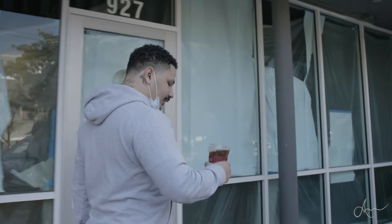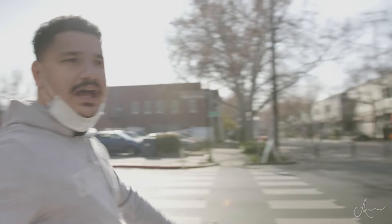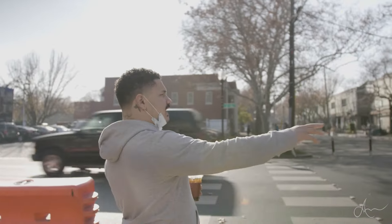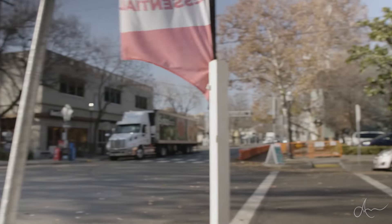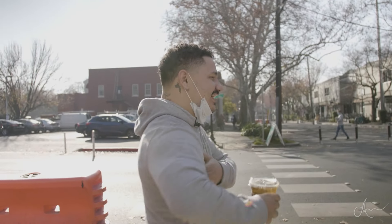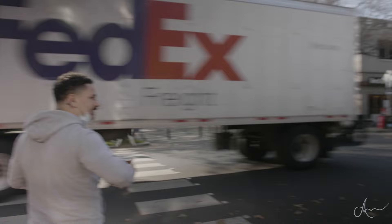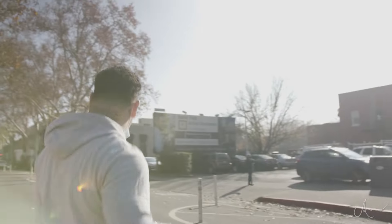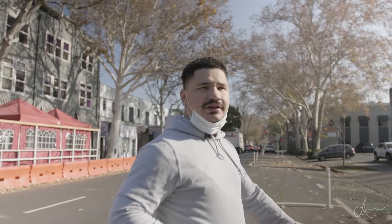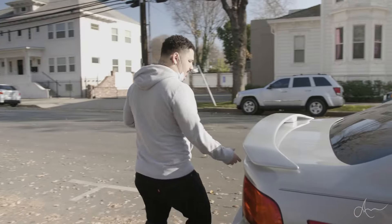First off, I think this is cool to show people the kind of area where I'd be tattooing at. We're in Midtown Sacramento right now — this is what it looks like. It's pretty laid-back, it's cool. We got a lot of different types of characters in Midtown for sure.